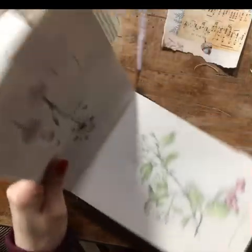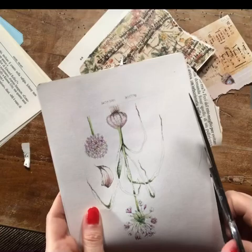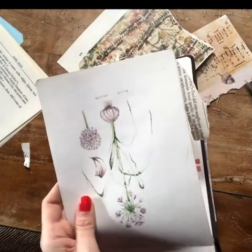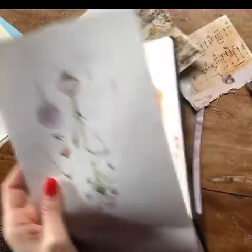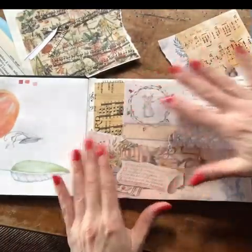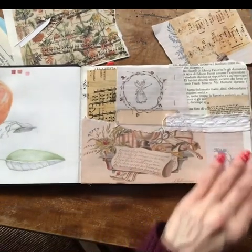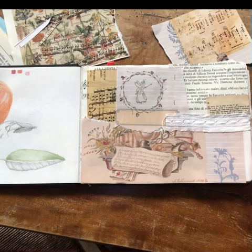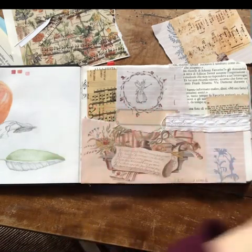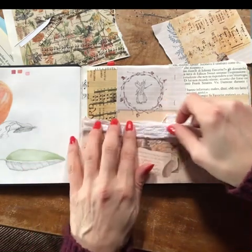Now I'm turning the page and cutting what's left here. So basically this is my collage and my attempt at covering up the ugly thing that is on this side of the page.